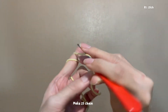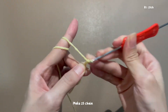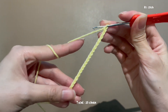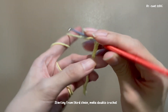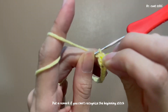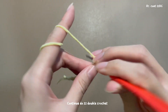Total 25 chains starting from the third chain. Make double crochet. Cut a piece, change color, then do 22 double crochet.